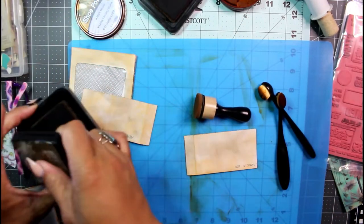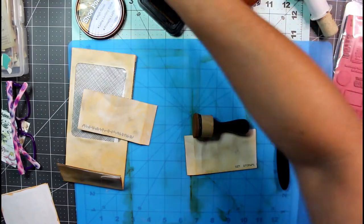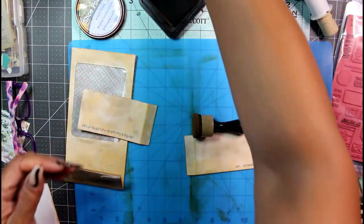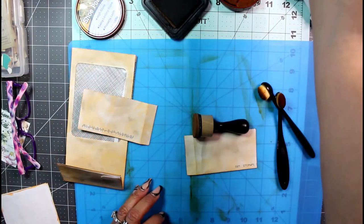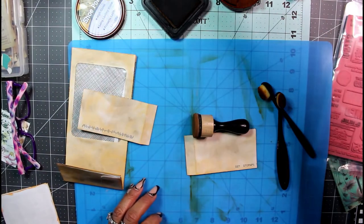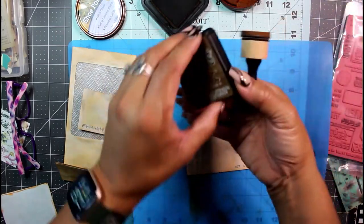I'm going to call that done. Just putting away the rusty hinge, shoe polish, and vintage photo.